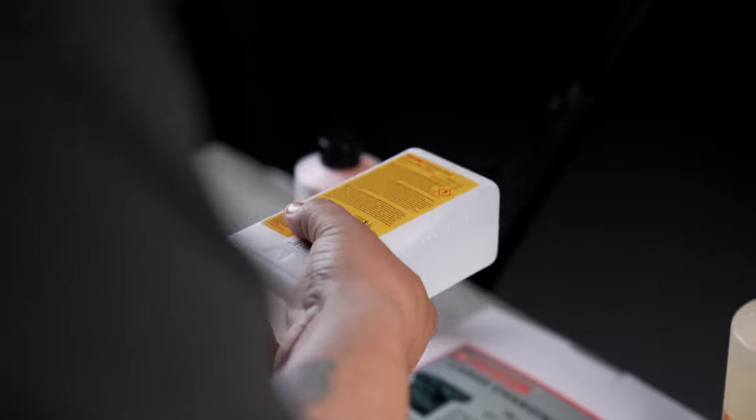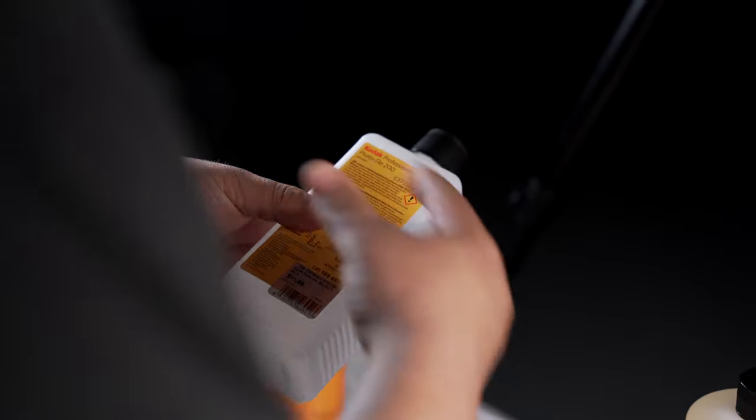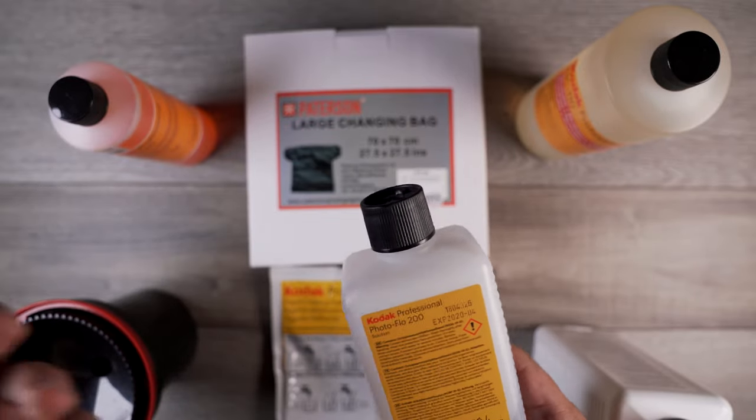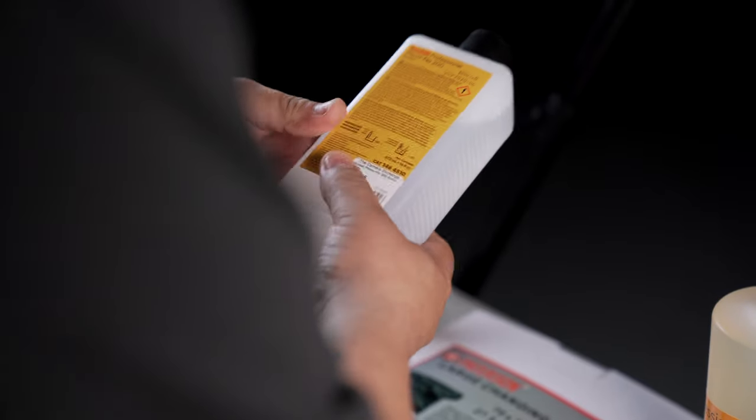The last step is the photo flow. This is basically a rinse that you do to get rid of the hard water stains that could be left on your film as it dries — the mineral deposits that are in hard water. It's sort of like a Rain-X for your film.